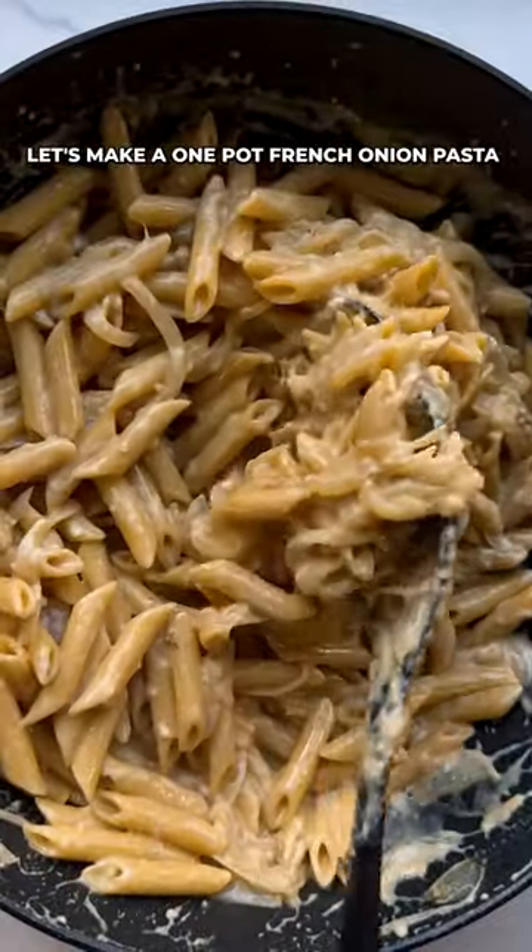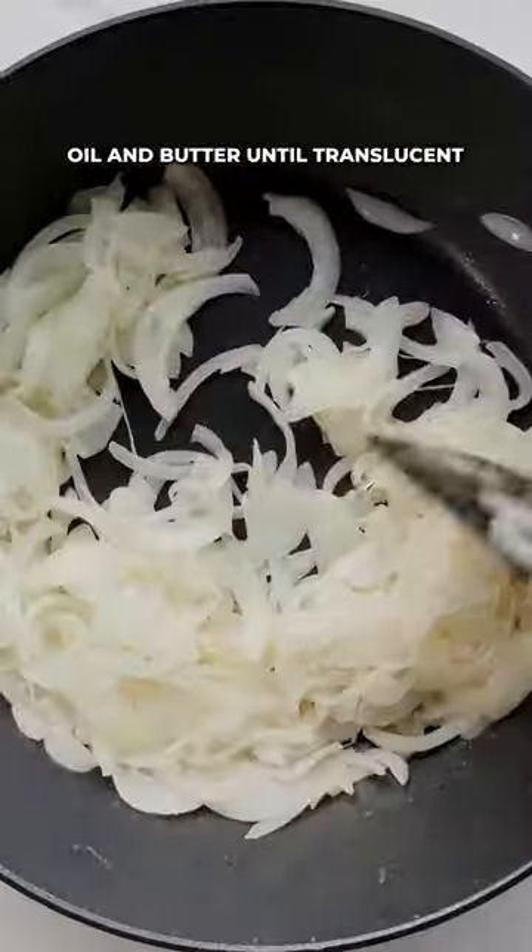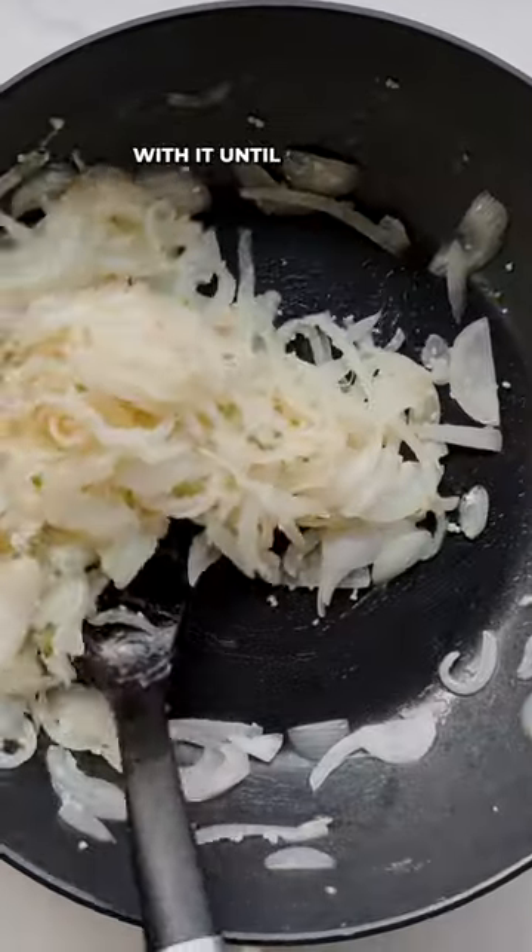Let's make a one-pot French onion pasta. Sauté thinly sliced onions in oil and butter until translucent. Then cook garlic and thyme with it until fragrant.